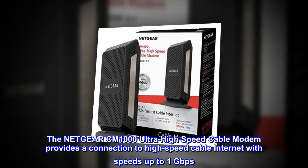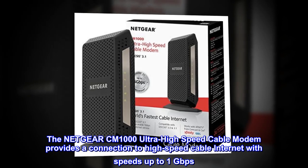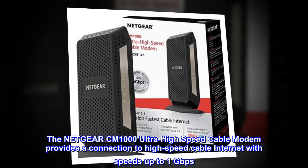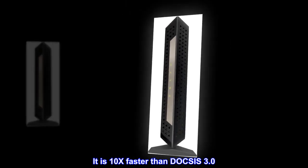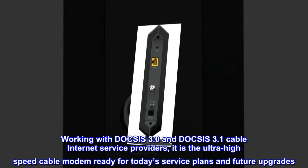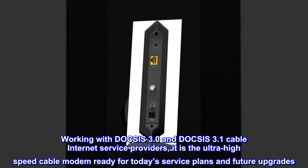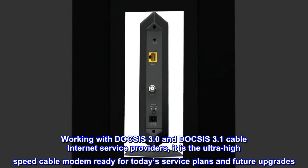The Netgear CM1000 Ultra High-Speed Cable Modem provides a connection to high-speed cable internet with speeds up to 1 gigabit per second. It is 10x faster than DOCSIS 3.0. Working with DOCSIS 3.0 and DOCSIS 3.1 cable internet service providers, it is the ultra-high-speed cable modem ready for today's service plans and future upgrades.